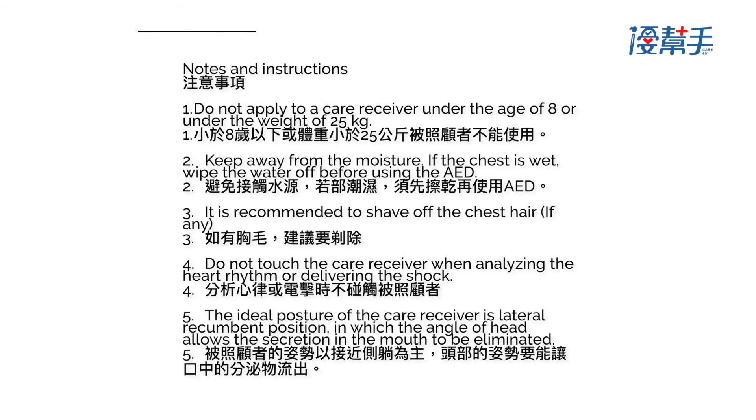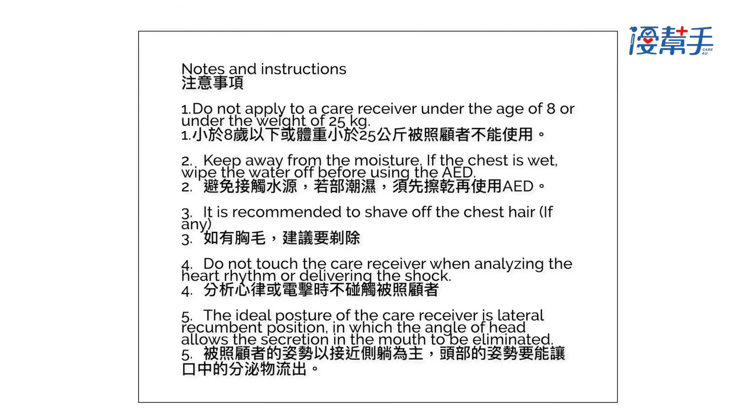Notes and instructions. 1. Do not apply to a care receiver under the age of 8 or under the weight of 25 kilograms. 2. Keep away from moisture; if the chest is wet, wipe the water off before using the AED. 3. It is recommended to shave off any chest hair.